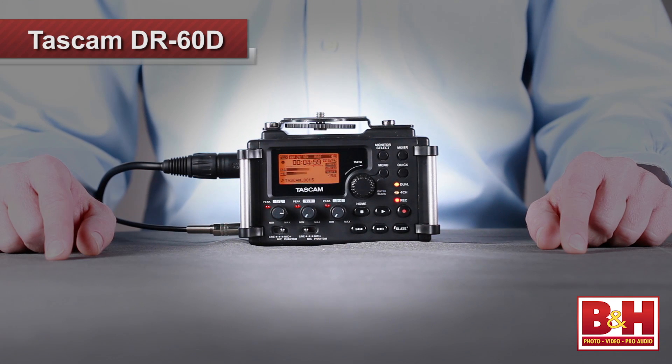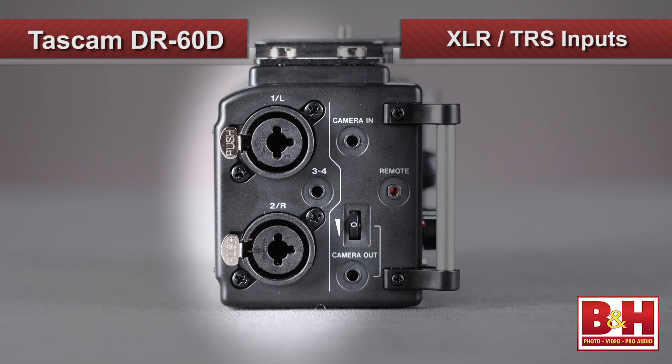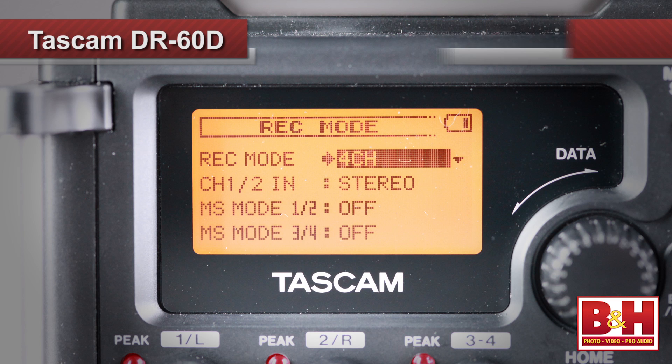The DR-60D takes a lot of the features that we like about portable audio recorders — XLR and quarter-inch inputs, low noise, high-quality preamps, phantom power, 4-channel recording, etc. — and reconfigures them specifically for the DSLR shooter, although sound professionals looking for a small, inexpensive, versatile field recorder will find a lot to like about this unit as well.